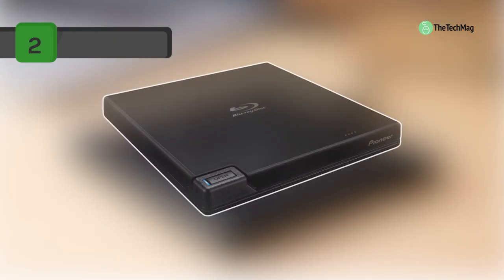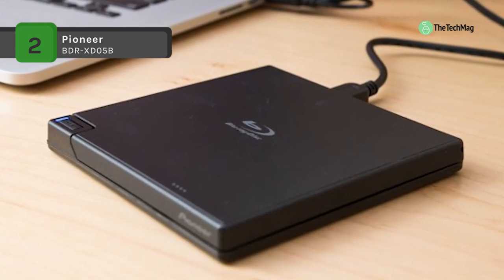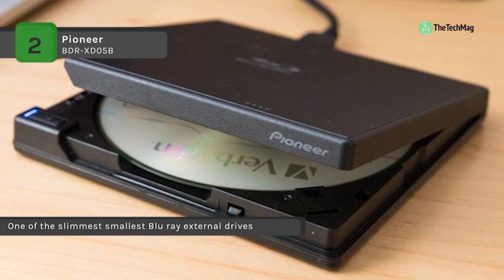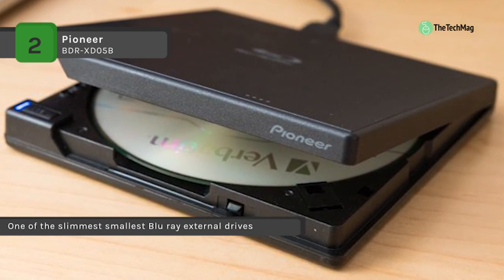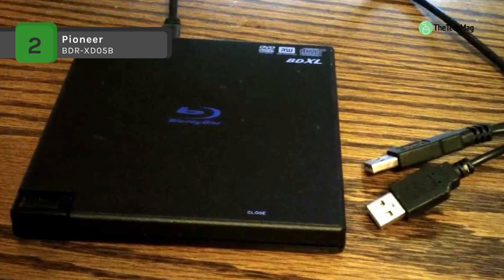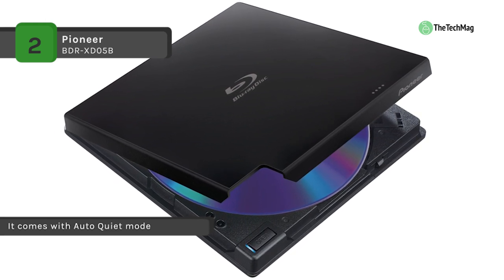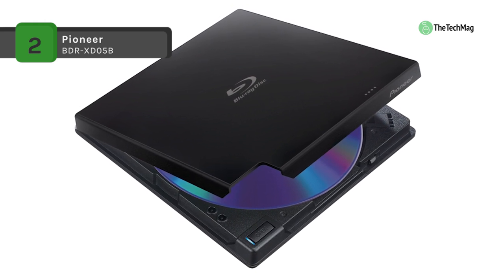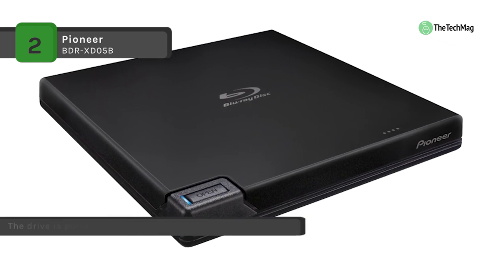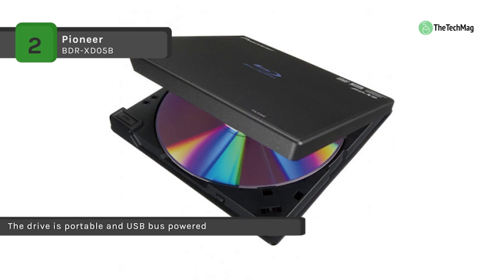The Pioneer BDR-XD05B is one of the slimmest, smallest Blu-ray external drives on the market. It has a clamshell design and comes bundled with CyberLink software. It comes with Auto Quiet Mode, which enables you to monitor how the drive is being used and will adjust its speed automatically — high speed for data transfer and low rates for music or movie playback. The Power Read feature can provide smoother movie playback when a disk has fingerprints or minor surface scratches. The Pure Read function will automatically adjust drive parameters to minimize sound glitches during music playback. With BDXL support, you can backup your files with fewer disks than ever before, and since the drive is portable and USB bus powered, all of this can be done virtually anywhere.